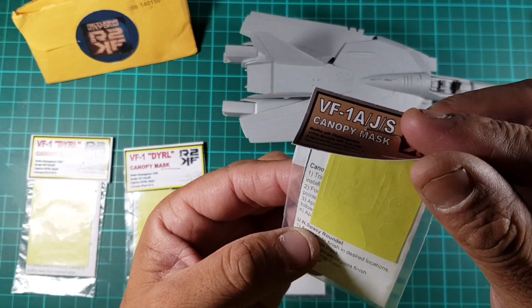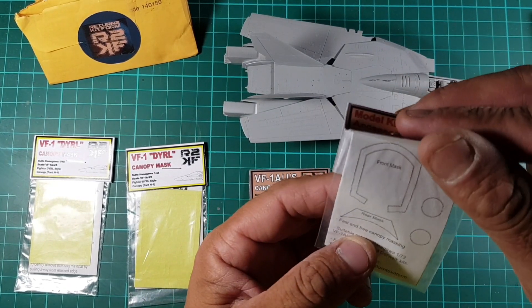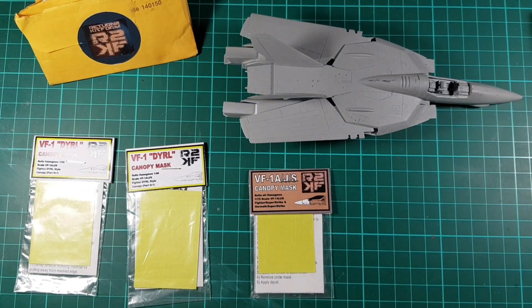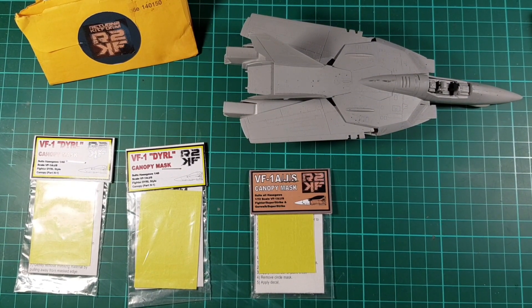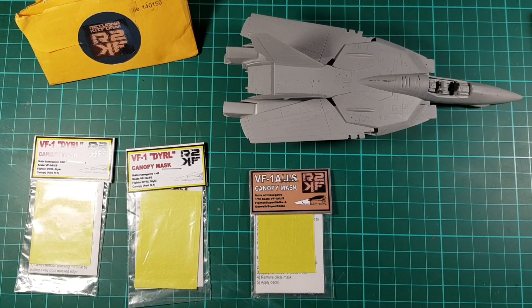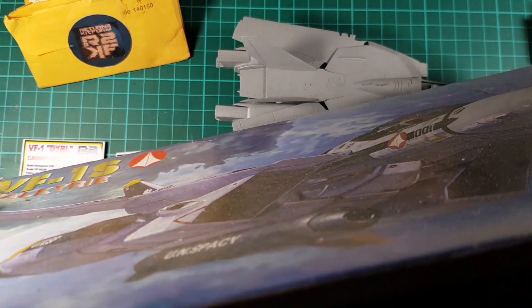So it's just a one-sheet canopy. We've got rear masks, front masks, and then we've got three circles - and these will be for... I'll show you the kit.